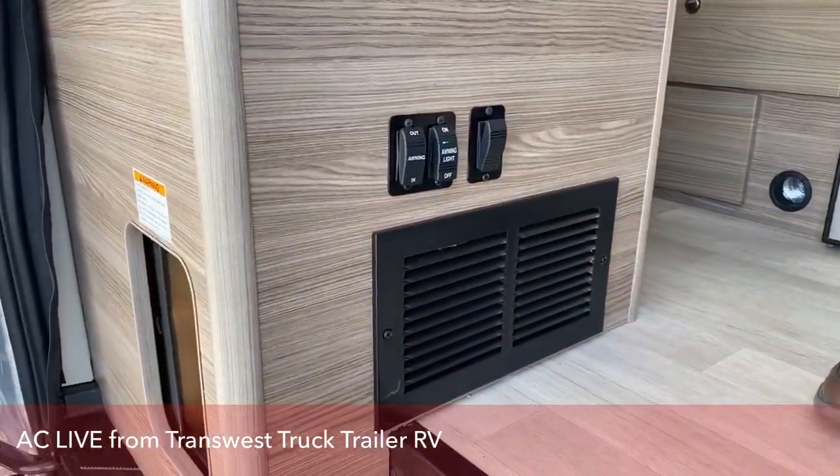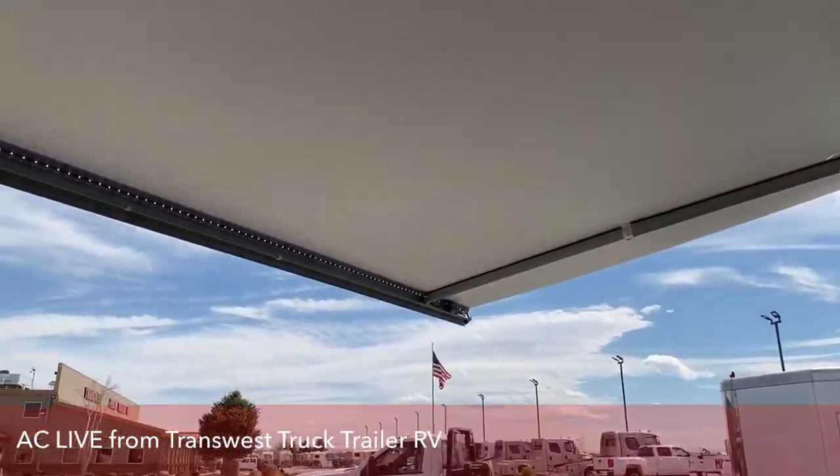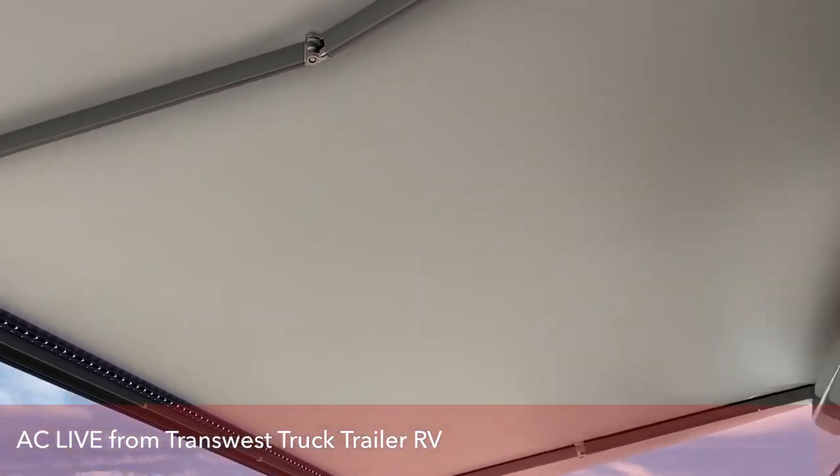Right here is going to be your awning control and your awning lights. So as you can see from the inside here, the LED lights on the awning.